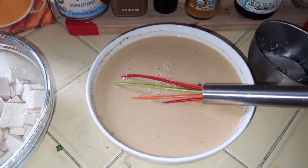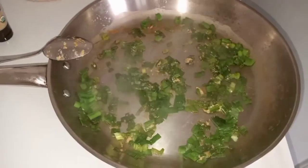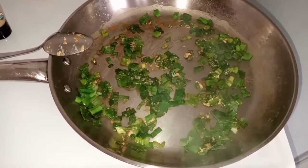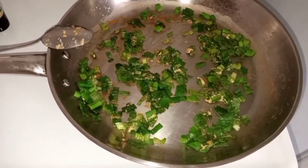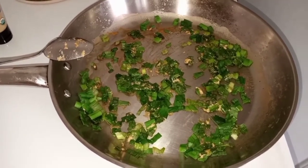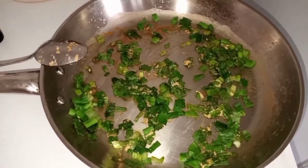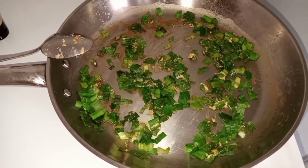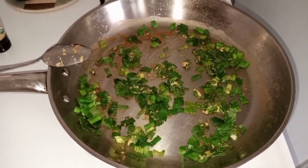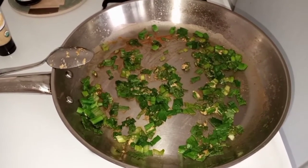To sauté the veggies, add two tablespoons of vegetable broth on medium to high heat, then add the scallions or green onions. Add one tablespoon tamari and one tablespoon ginger, and cook for about a minute until it starts softening. Enjoy the fragrant aroma, then add the bok choy stems.